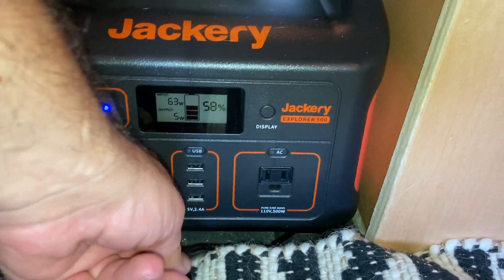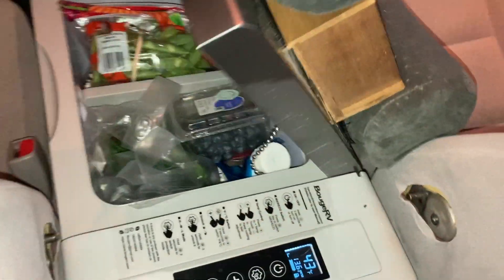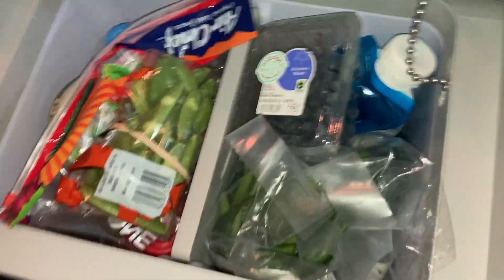We've been finding we can get two full days of juice just for the small refrigerator running in econ mode — it may be 41 or 42 degrees — and it certainly holds plenty of stuff for the two of us for a weekend camping trip.